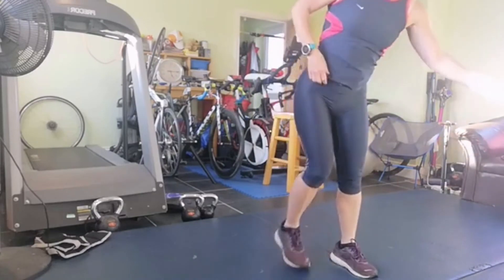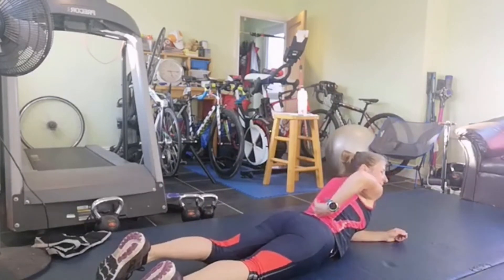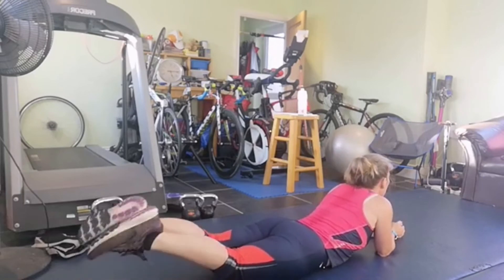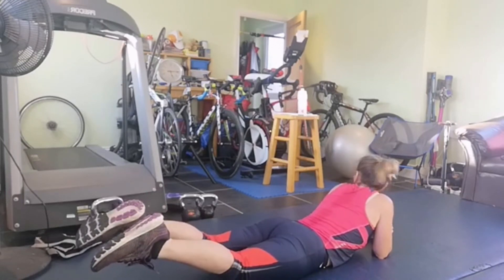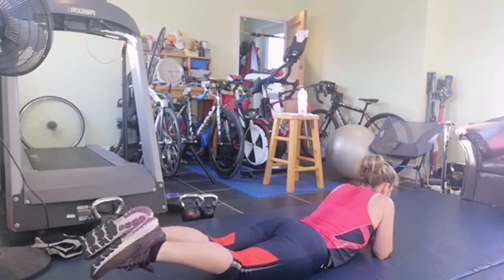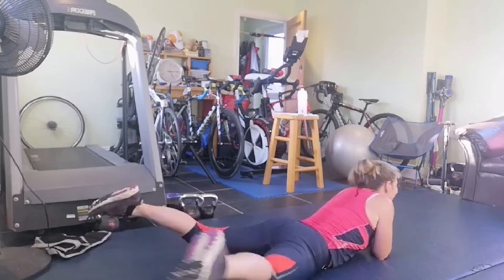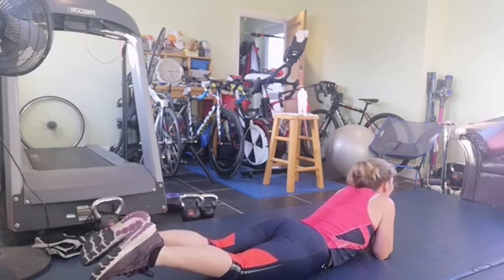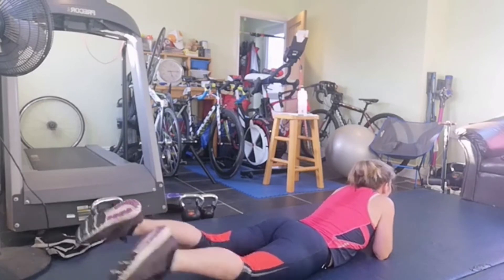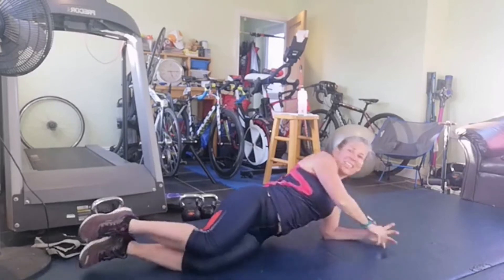Reverse leg splits - down on the ground, sixteen of these. Getting as wide as you can, keeping that tension in the lower back and your gluteals. Lift them up. Three, two, one, off we go: one, two, three, four, five, six, seven, eight, nine, ten, eleven, twelve, thirteen, fourteen, fifteen, sixteen. Super good!